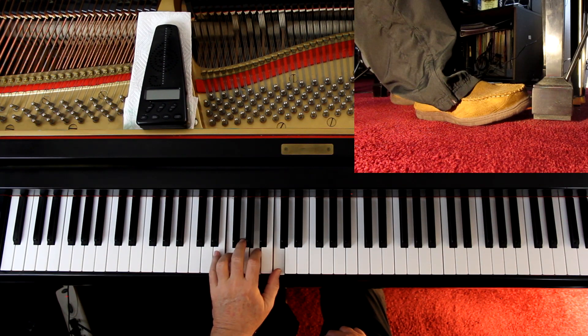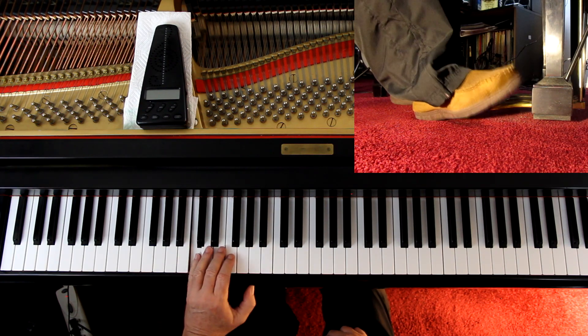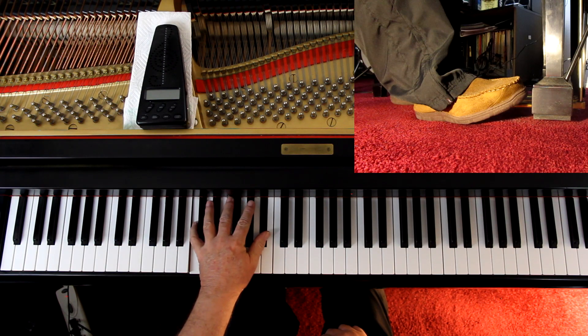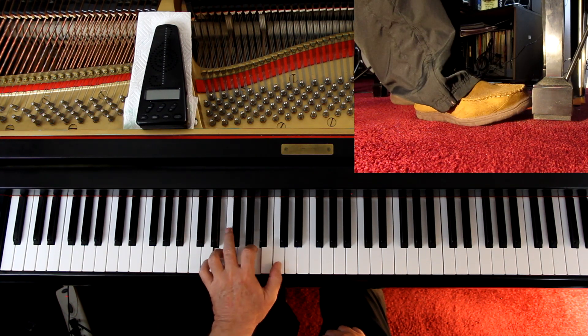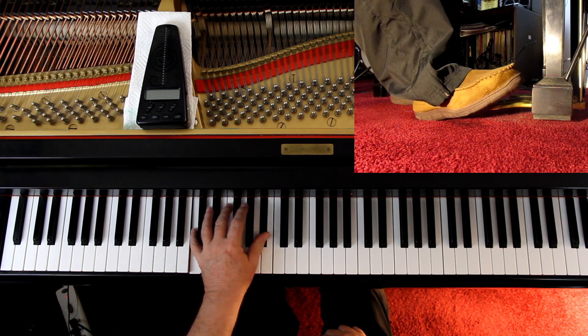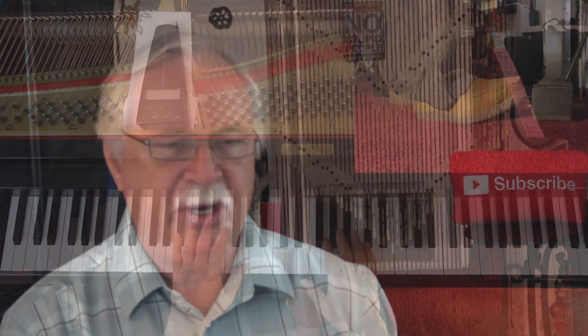Each time I change the pedal: at the end of the first line I lift it up after I play that C, and pedal those last couple beats. Then the next line, same thing. Top of page 31, I'll adjust it just a little.